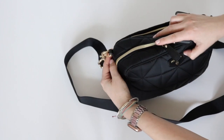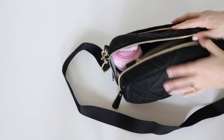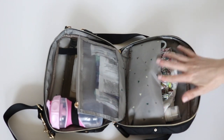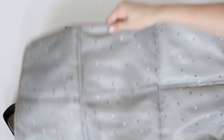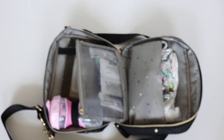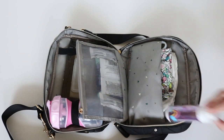I'm going to undo the snaps so I can lay the bag totally flat. On the interior, in this pocket it comes with a change pad. This is how big that is — it folds up nice and small and fits perfectly in this back pocket. Right here I have my hand sanitizer.